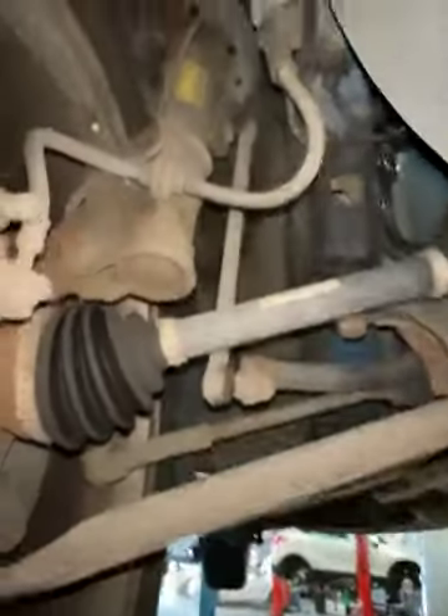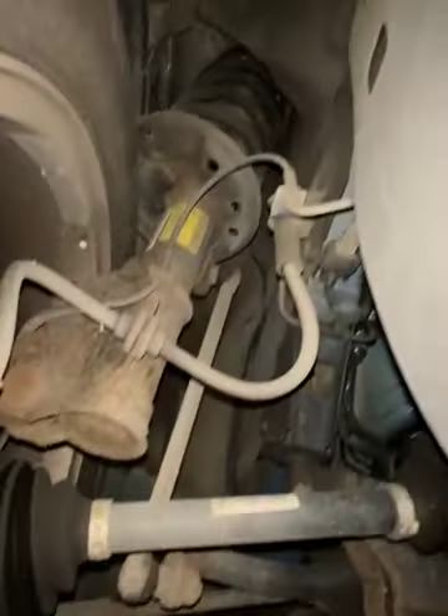Again, your front brake pads have 70% life remaining, nothing to report for the front discs. Looking at your steering and suspension in this corner of the vehicle, there's nothing to report.